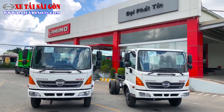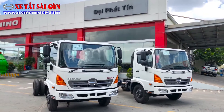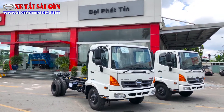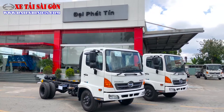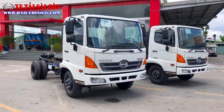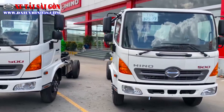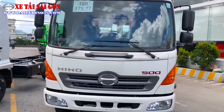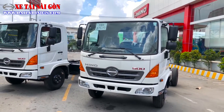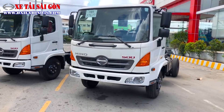Trước mắt anh em là 2 xe nền Jaxi của phiên bản FC. Dòng này là Jaxi ngắn để anh em có thể đóng được các dòng xe chuyên dùng như xe F-GAT và xe Ben. Hiện tại xe F-GAT thì anh em đóng được 9 khối, xe Ben đóng được 5 khối. Tải cho phép chở của phiên bản xe Ben hôm nay là 6,3 tấn. Thiết kế mẫu cabin dạng địa hình, điểm đập vào mắt đầu tiên là phần cản phía dưới.